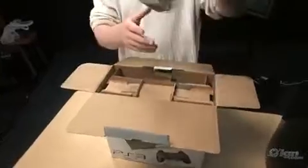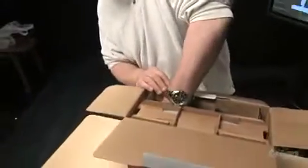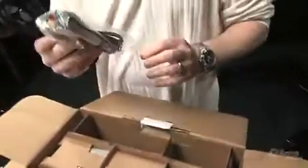In the box, we have a DualShock 3, and here's a bunch of manuals — throw those away. Power cable, and a component cable — no, sorry, just an RCA video cable, and a mini-USB cable.